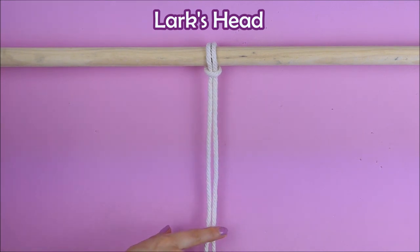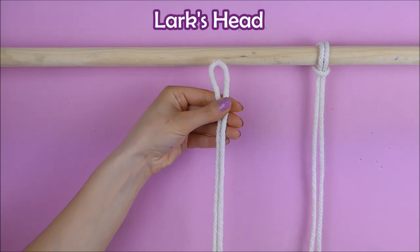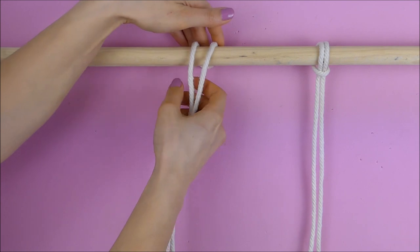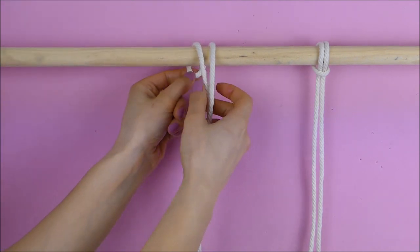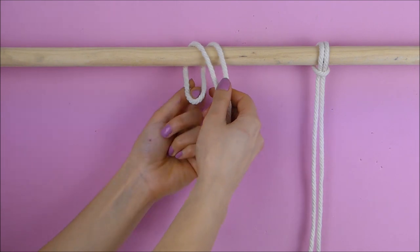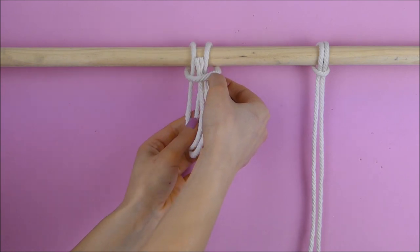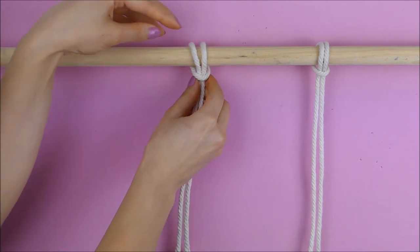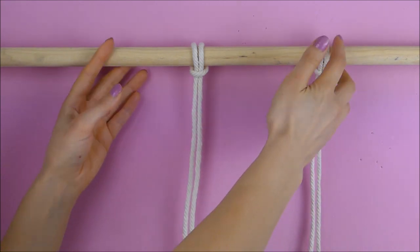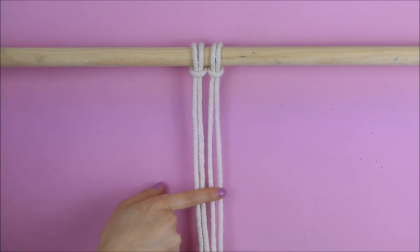The first knot is the most basic one and it's basically the foundation of every macrame project. We're taking our rope, folding it in two, creating a loop on the top. We will pull the loop over the wooden stick, then take the two strings and pull them through the loop and pull it tight. That's it — that's our basic macrame knot, and as I said, it's the foundation of every macrame project.